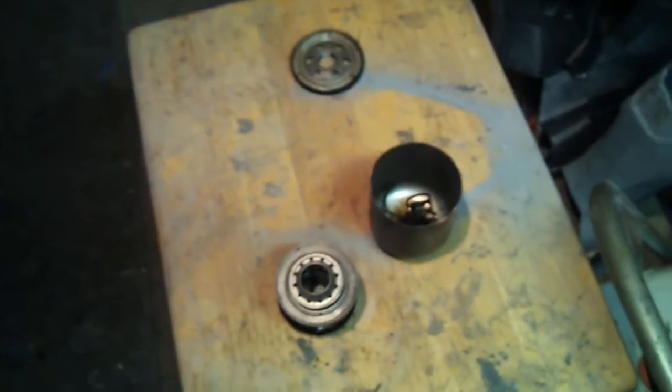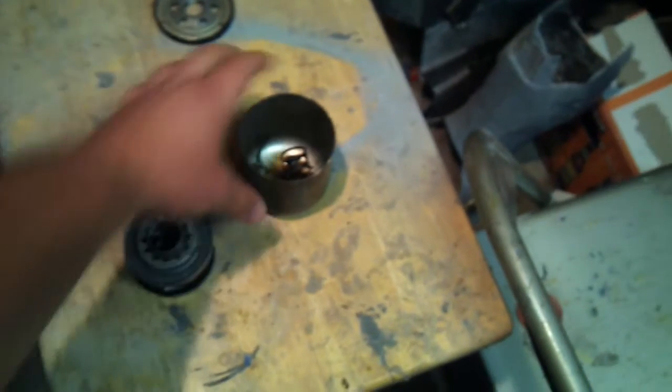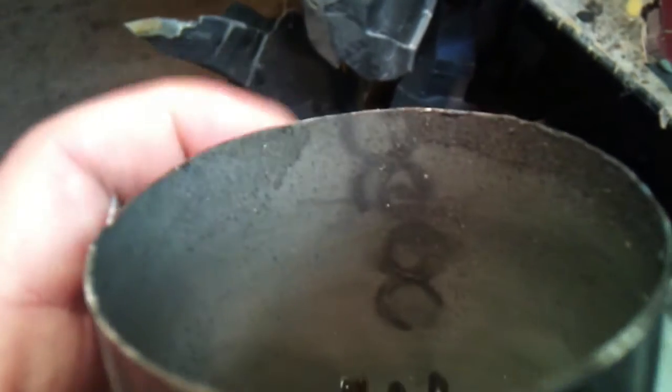I've gotten a few comments about magnets on oil filters. Here's my old Wix filter that I cut open a while back. I just want to show you, as you can see along this edge here — the four marks.